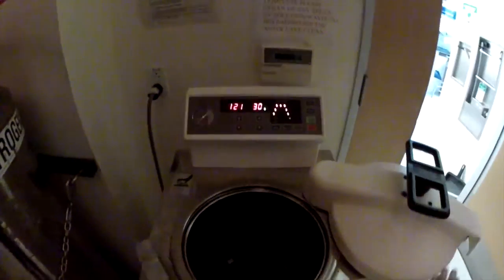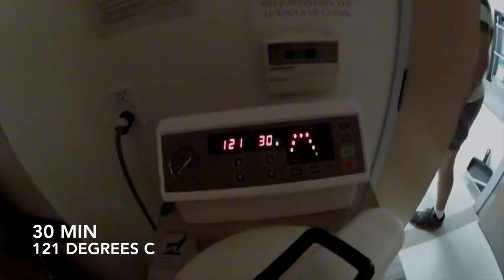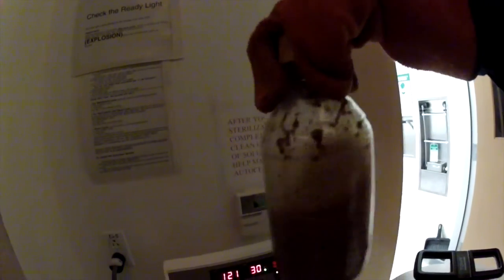Next, we autoclave our diet for 30 minutes at 121 degrees Celsius. When it comes out of the autoclave, be sure to shake it again before pouring tubes to make sure it's properly mixed.